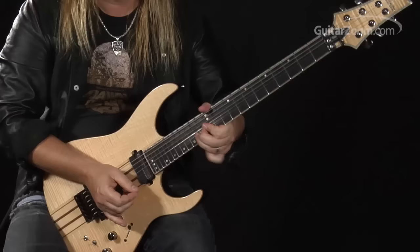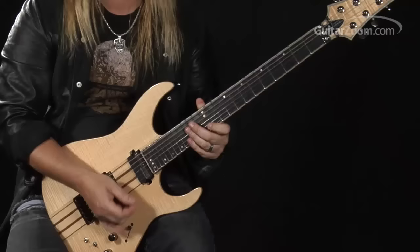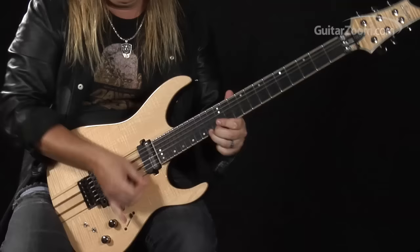A little bit of bending on the fourteenth fret there, just doing a half step. Some trilling going on: fifteen, fourteen, fifteen, fourteen, and then sliding to the twelve, then hammering on the fourteen, twelve, eleven on the first string, and then a little vibrato there. So again, the whole thing.